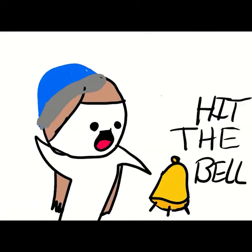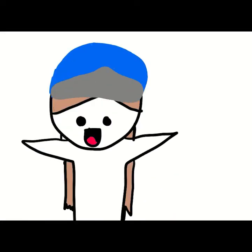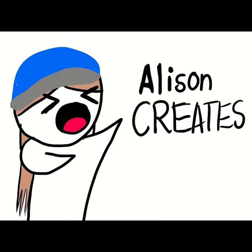Hi! Like! Hit the bell! Subscribe! Welcome to Allison Creates!